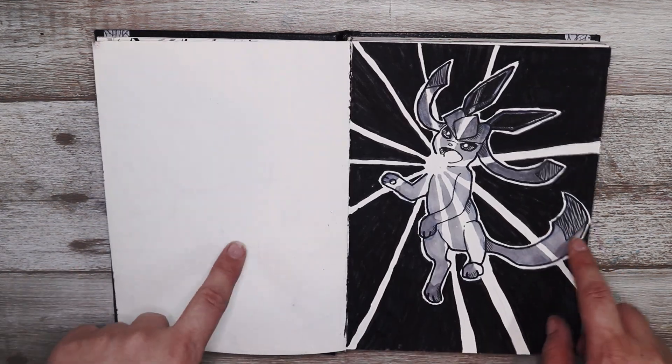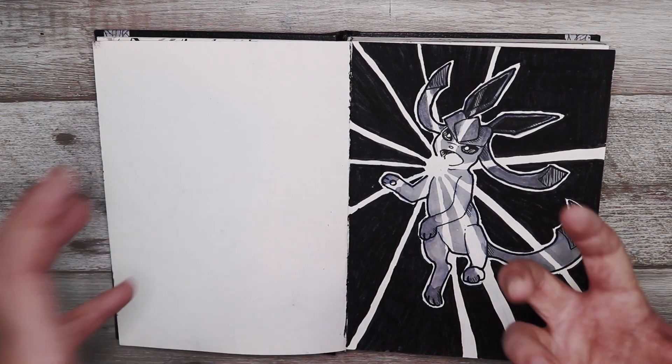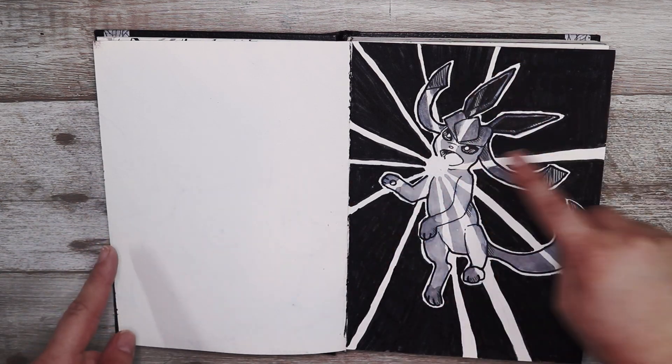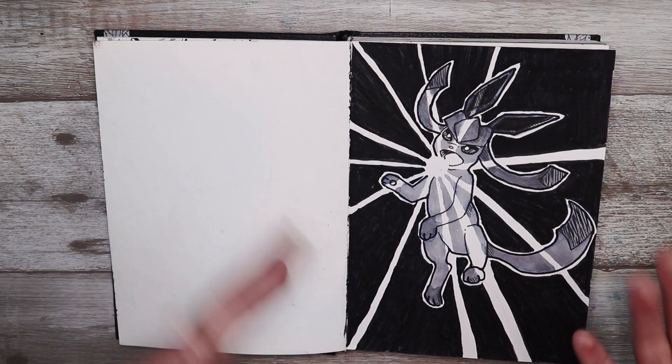Now this one was freeze and I decided to do a Glaceon doing a sort of ice beam type attack. I really like this one because I like the look of the light beams coming from the attack and it looks really cool.